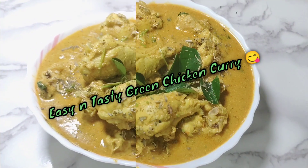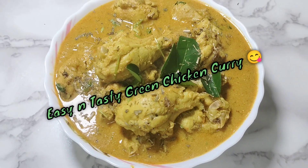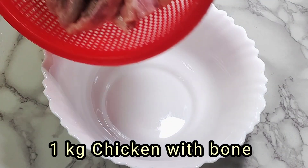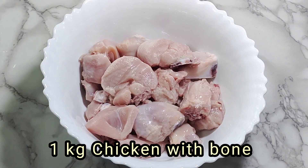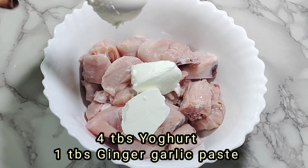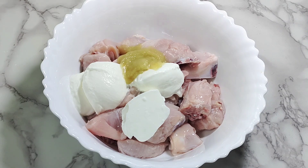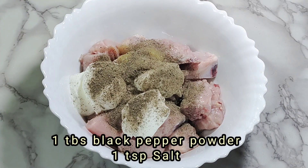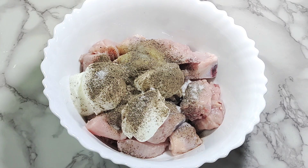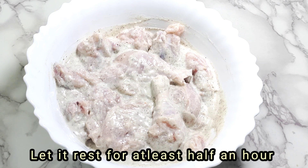Let's start with the recipe. First, take a mixing bowl and add 1 kg fresh chicken with bone, after cleaning and washing it with water. Add 4 tbsp of yogurt, 1 tbsp ginger garlic paste, 1 tbsp black pepper powder and 1 tsp salt. Now mix them well and rest for half an hour. By the time, prepare the green paste.